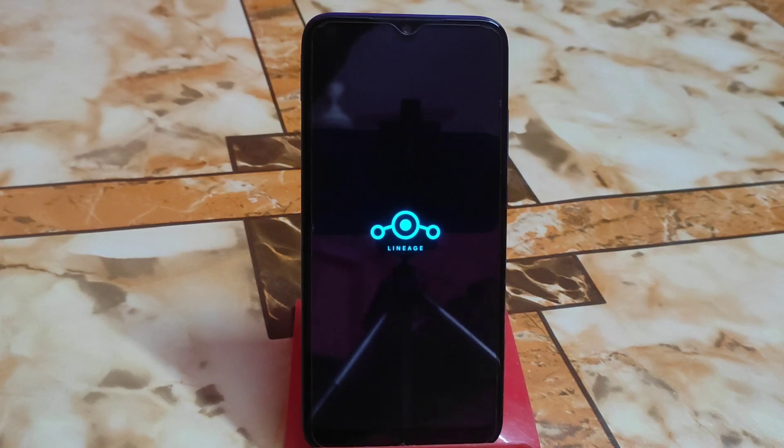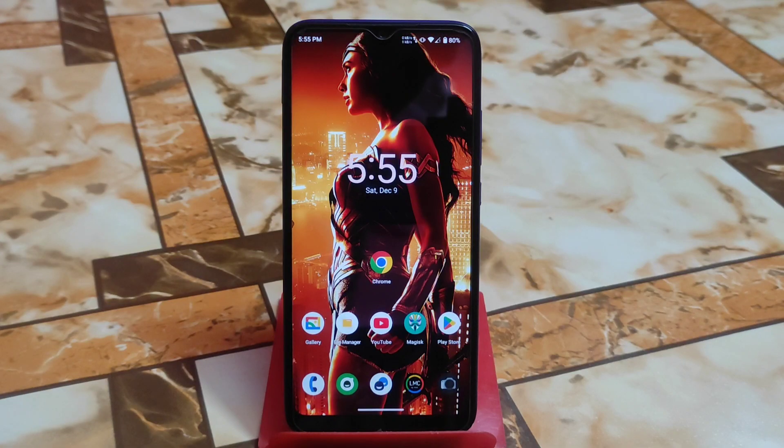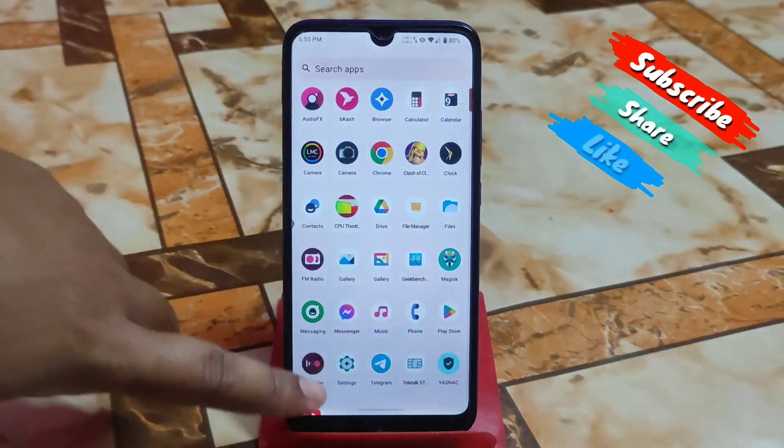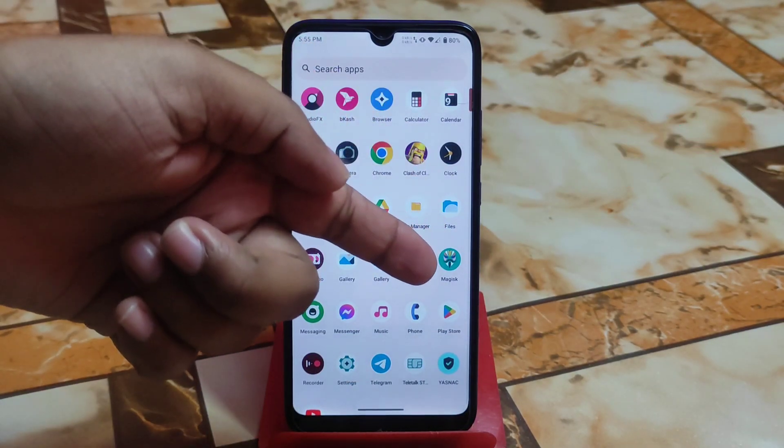The device has already booted. I will do a full review of the custom ROM after completing setup. Here is the full review of LineageOS 20 based on Android 13. I already installed all kinds of applications.